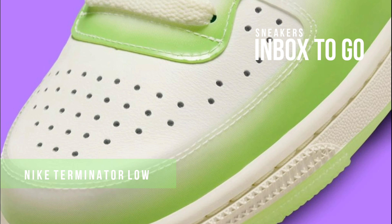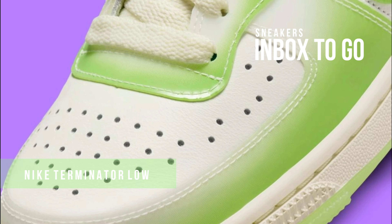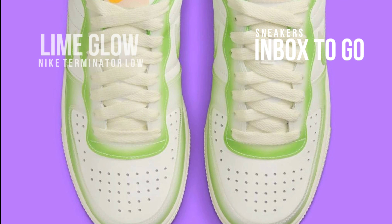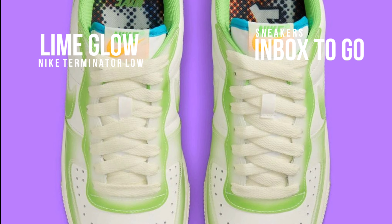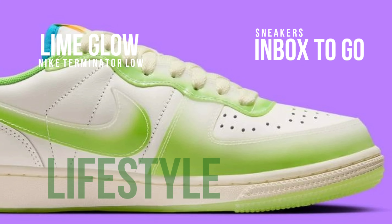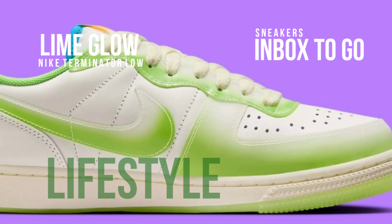This brand new Lime Glow version, which mimics the neon lights of Japanese nightlife, is a testament to Nike's skill at fusing traditional charm with vibrant aspects. The sneaker initially gives off the image of a vintage sneaker thanks to its classic off-white leather top. The Nike Terminator Low, however, changes precisely like the streets of Tokyo do at night.